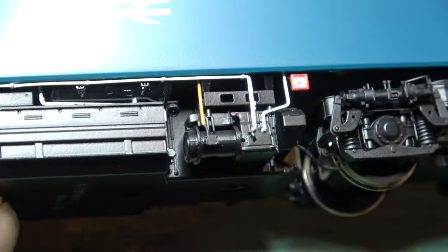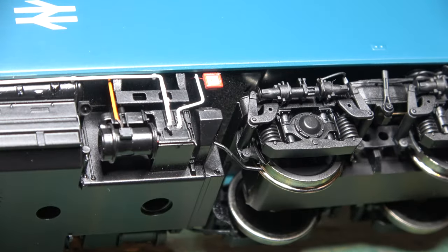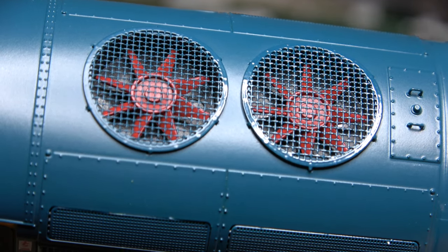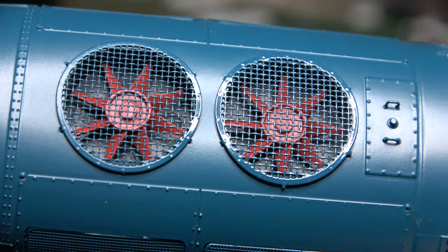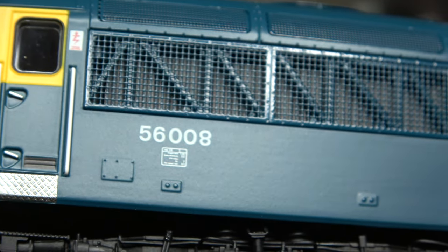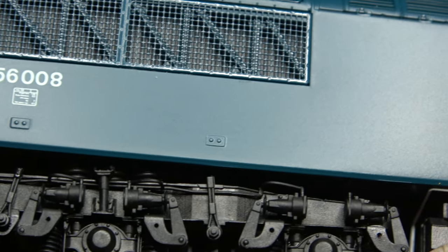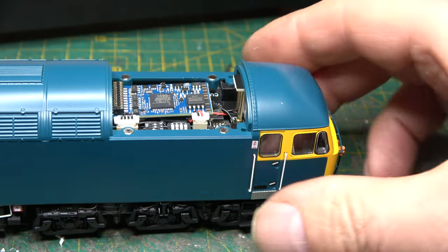For the price, the detail is excellent — and that's not just on the outside, because the cooling fans on the top are driven independently, so they each have a motor and spin at different speeds. Going back to the attention to detail, I've heard some people complaining that the 8 on this particular model is upside down, and it is for a very good reason: on the actual real-life engine, that's how it was.